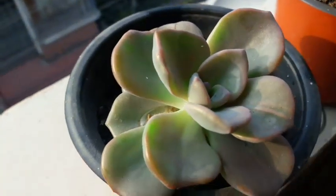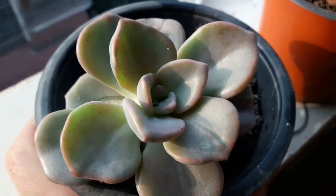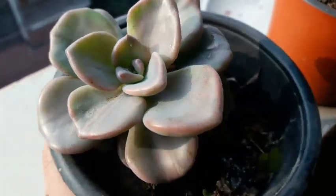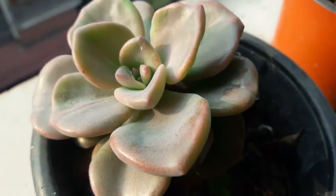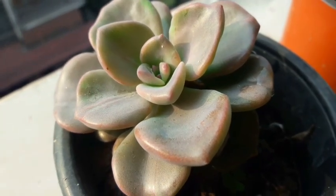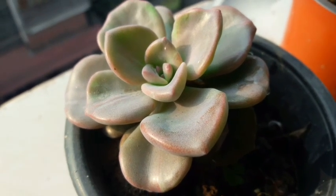This succulent had rotted, so I removed it from the soil, air-dried it for about a month, and when the roots appeared I planted it back. Now it's doing fine — it's healthy, it's happy, it looks beautiful.